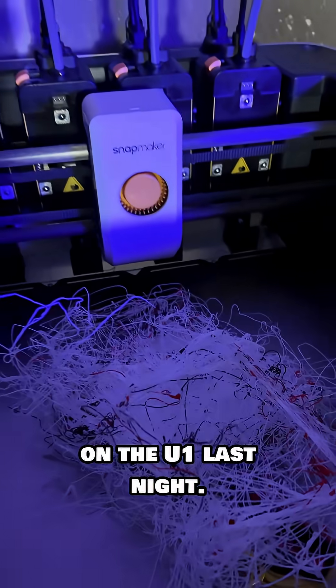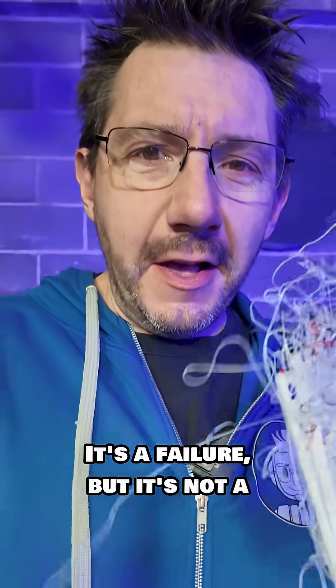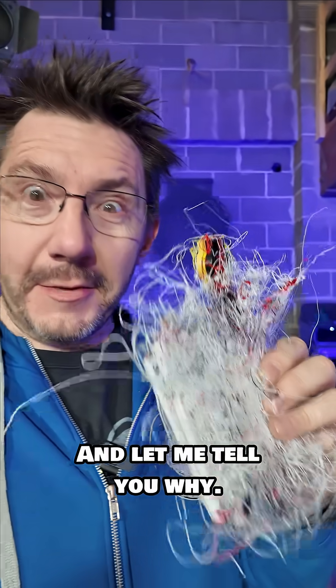I started to print on the U1 last night. Oh no. Sadness. It's a failure, but it's not a failure of the machine, and let me tell you why.